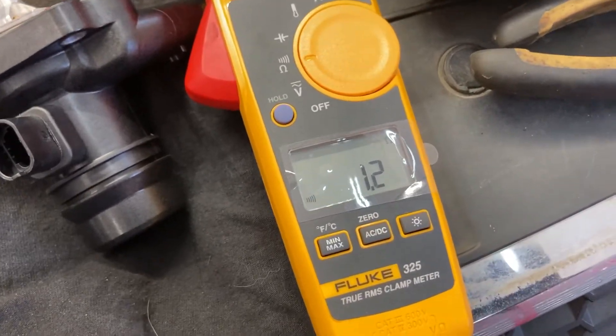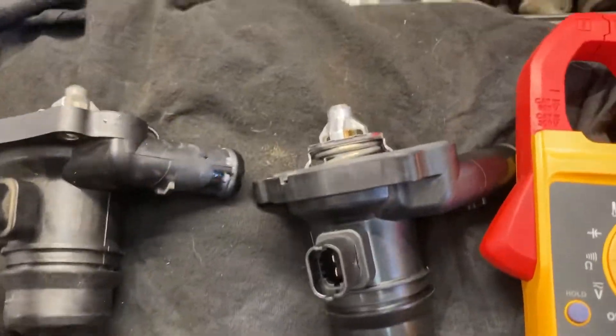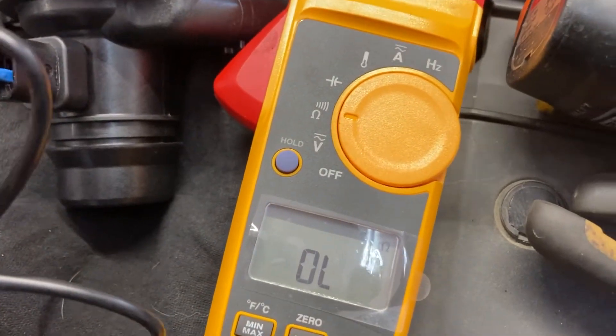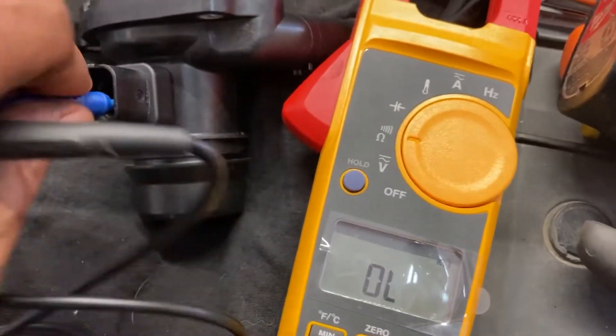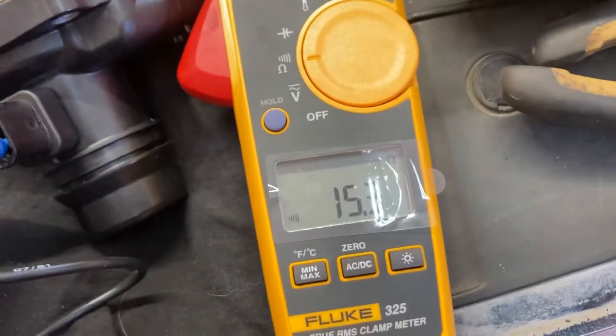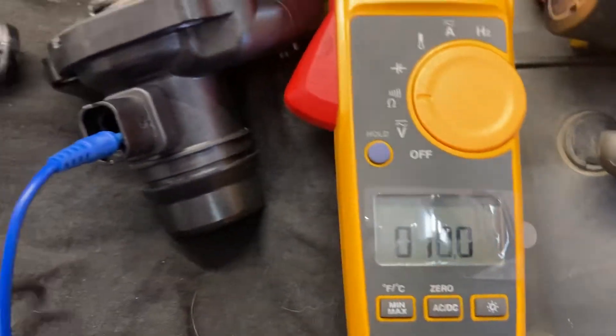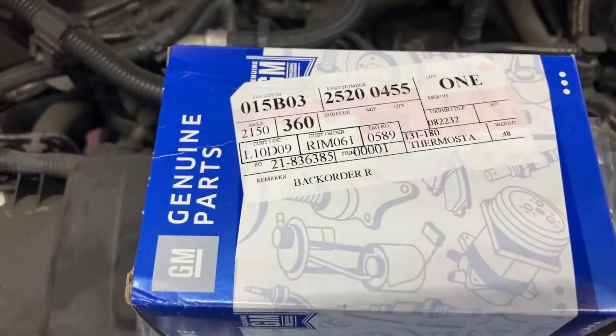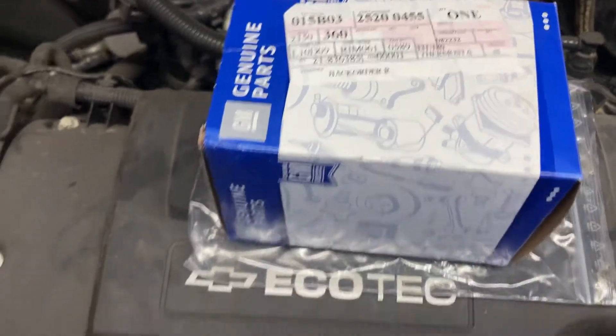Moving over to the good one — checking resistance — 1.53 ohms. This is the second time I've replaced this. I put a jobber part in last time; this time we're going with GM Genuine, hoping that it's going to last a bit longer than the last one.